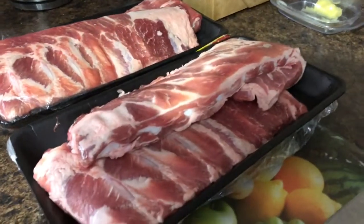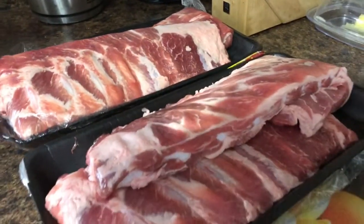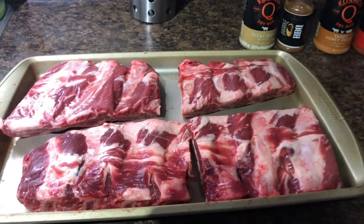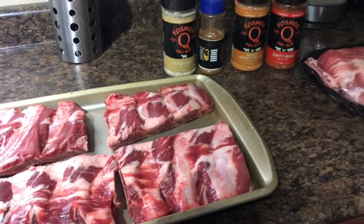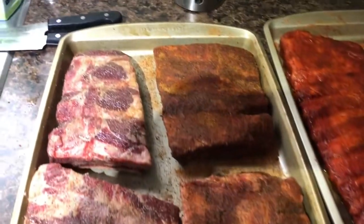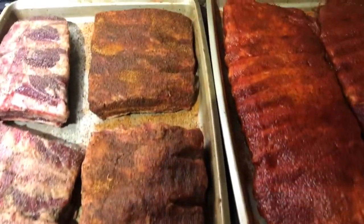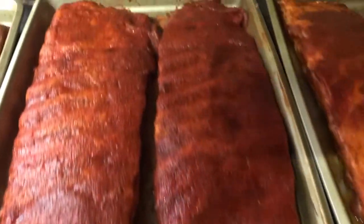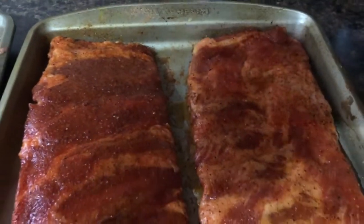We'll also be hitting these pork ribs with our nice candy glaze — we'll see how that goes. I'm not gonna bore everyone with rubbing these down, everyone's seen that a million times. I'm gonna get them all rubbed down and we'll pick back up. Everything's rubbed down. That's the Texas Beef, that's the Black Ops, this is the Dirty Bird, and this is the Sweet Honey Pecan rub.